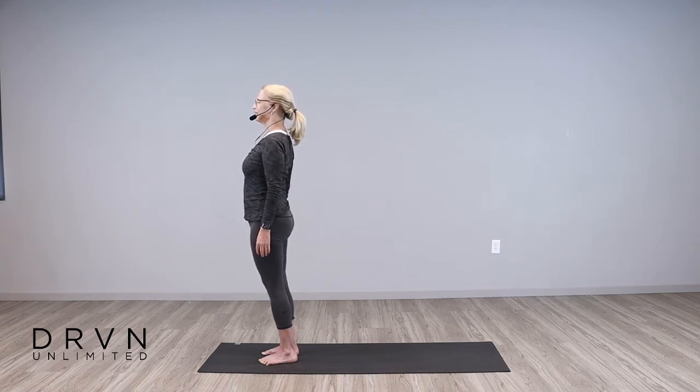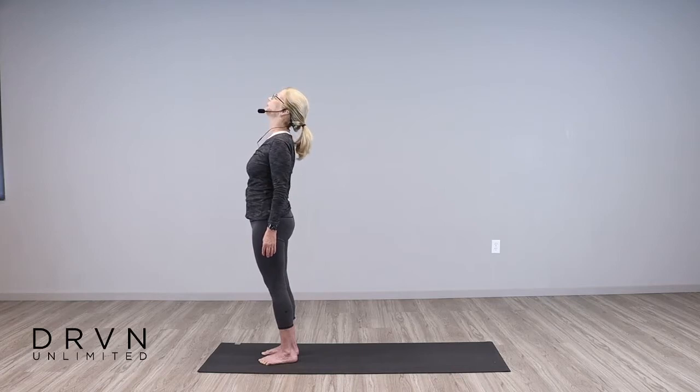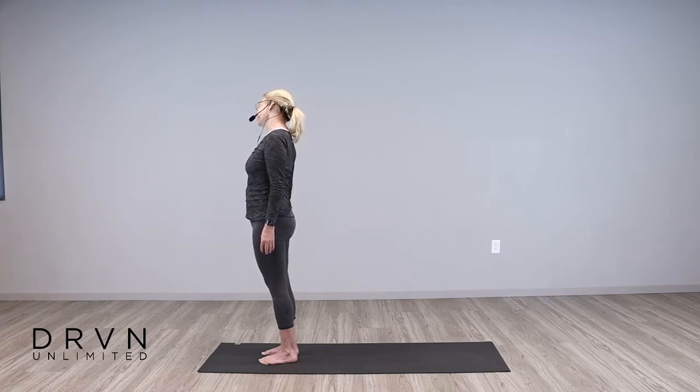Let's take a deep breath in through the nose, and exhale through the nose. Inhale through the nose, and exhale. Just let the head roll in all directions, starting with the neck and upper back, noticing any tightness that we try to release here. Nice and slowly, a couple times in one direction, and then a couple times in the opposite direction. Notice the sounds. And then bring the head back to center.